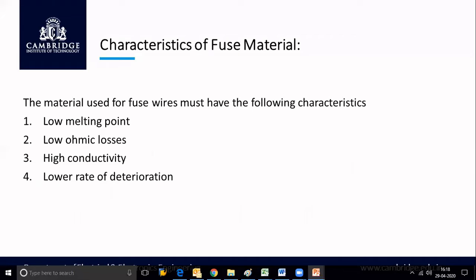The characteristics of a fuse material are: first, low melting point — for a small increase in temperature, the metal should be ready to melt. Second, low ohmic losses — the fuse material should have minimum resistance. Third, high conductivity — the fuse should be a good conductor so that under normal conditions it can carry full load current. Fourth, lower rate of deterioration — whenever exposed to oxygen or air, it should not deteriorate and reduce in quality. Based on these characteristics, we select a suitable material to act as a fuse.